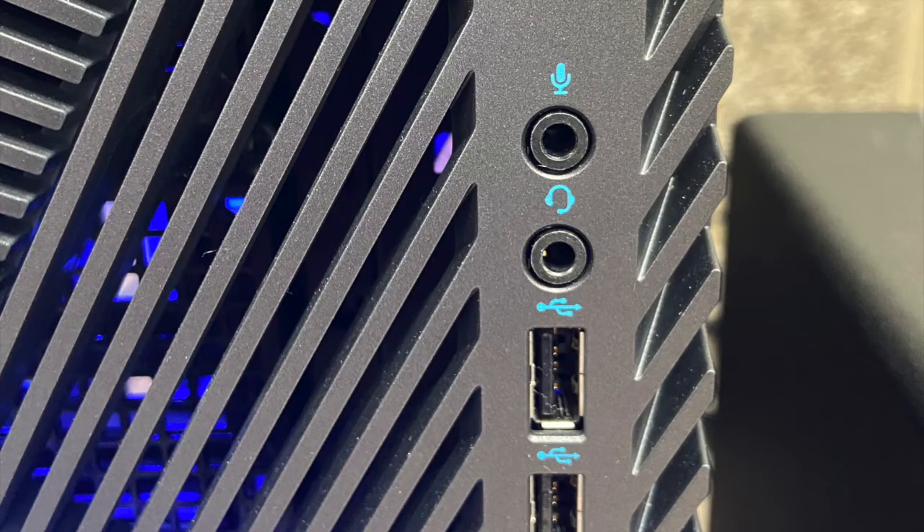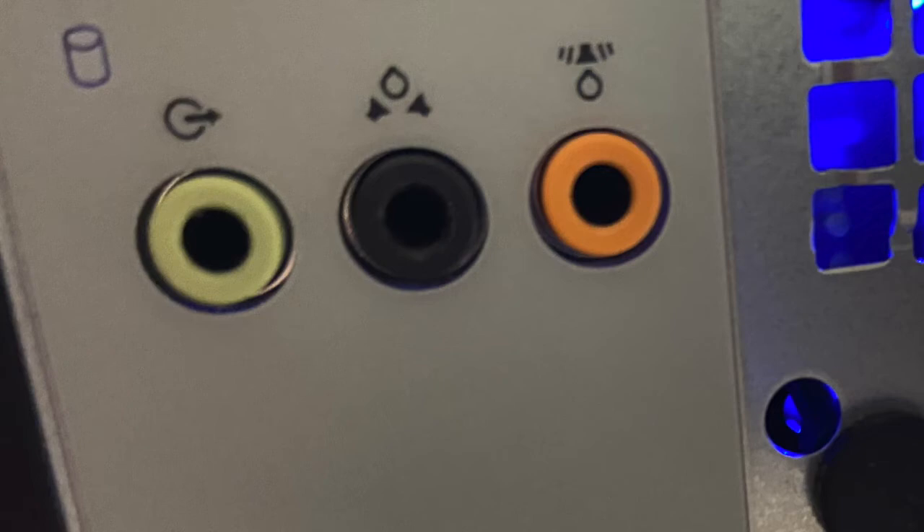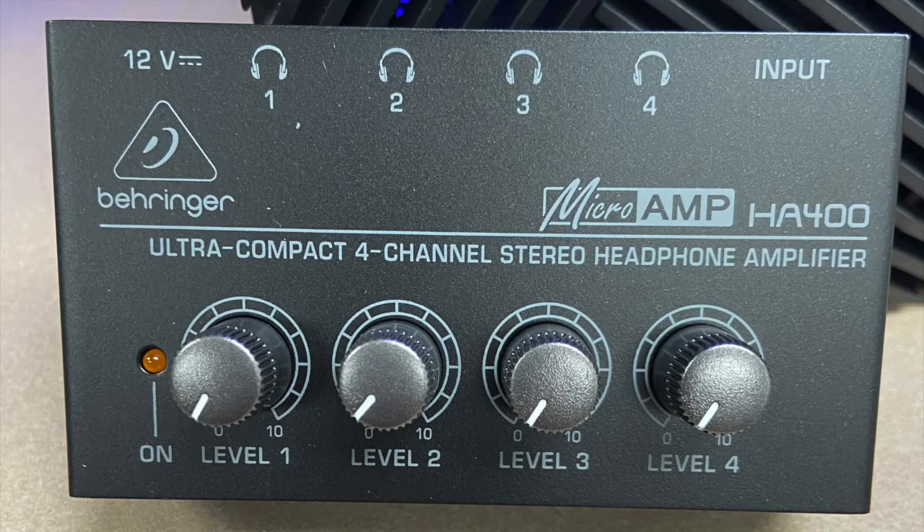When you are recording, you want to be listening to your audio at the best possible quality. Instead, connect your headphones using one of the computer's headphone jacks. If you need to hook up more pairs of headphones than the PC has available jacks, there is a headphone amp that you can connect to the PC to allow for multiple users.